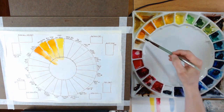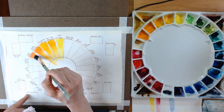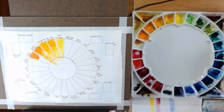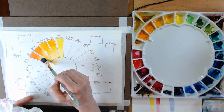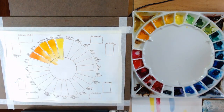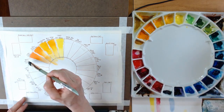Next is Azo Orange — this is an M. Graham color — I find this to be not very transparent, more opaque. I tend to really like colors that are very transparent because of the way I paint. That can vary — different people like different levels of transparency — so you really have to look at that as you're purchasing your paint, checking the transparency rating as well as the lightfastness rating.